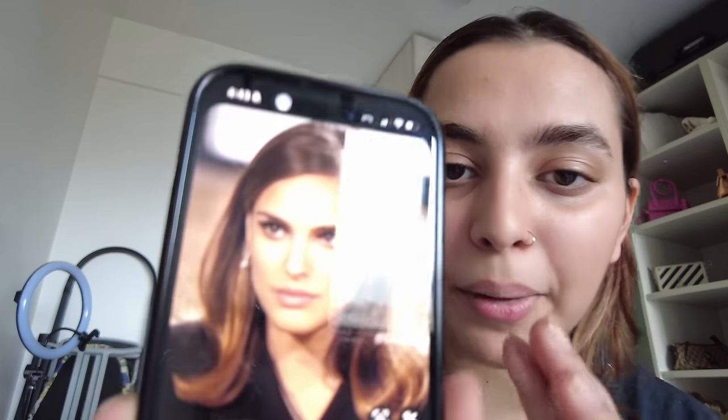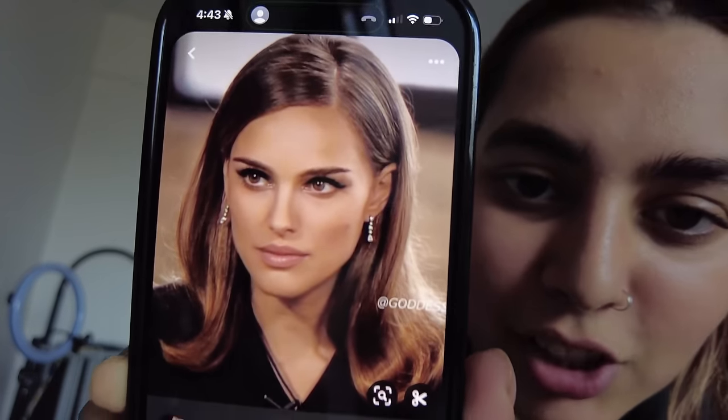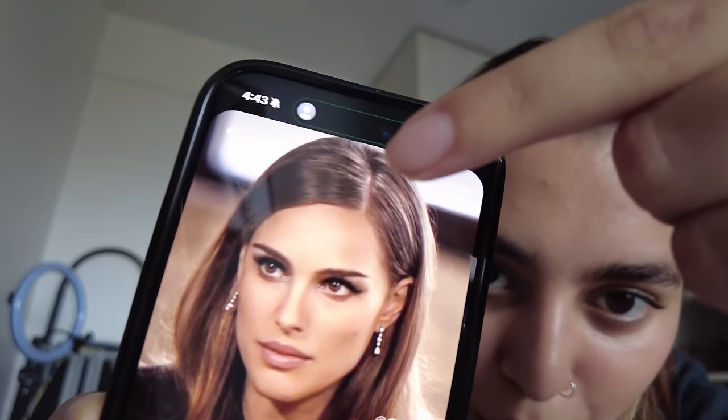I'm very excited to do a vintage look. I'll show you my Pinterest references — I kind of want to do this hair, straight with slightly curled out or in at the bottom, with a little side part. For makeup, I want to do a nice winged look. I don't know if I have the skills to pull that off, but we're going to try.